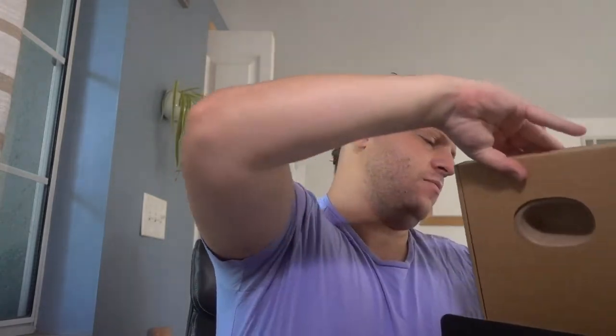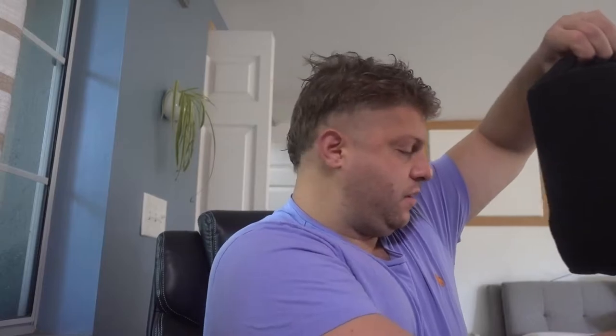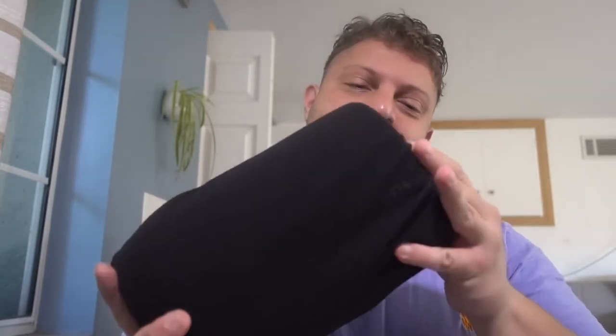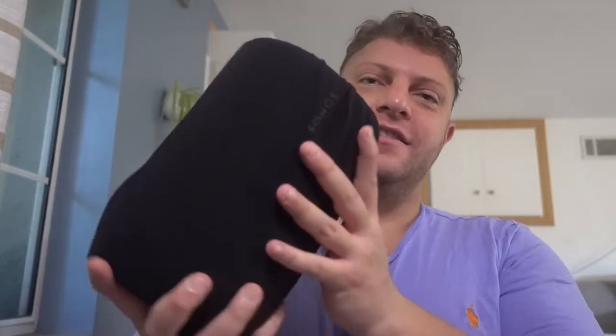Oh my goodness, check this out. The drawstring is actually a case, like a sleeve for the actual speaker itself. And then in here, separate cardboard box, we have the power supply. Wow, it's pretty heavy. It's quite hefty. It's not light like most Bluetooth speakers you're going to play with. This thing's a beast. It's a perfect size — I love the size. The weight is a good sign because that indicates that it's sturdy. It's not going to wobble, it's not going to tip over.